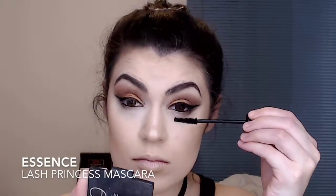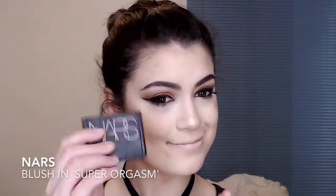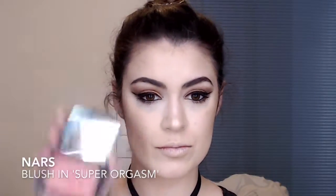Then I'm using my Essence Lash Princess Mascara on my top and bottom lashes. Then I'm using my NARS blush in Super Orgasm — love the name. Then I'm using my MAC Russian Red lipstick — I think it's Red Russian or Russian Red, either way same thing — and I'm of course cleaning that up.